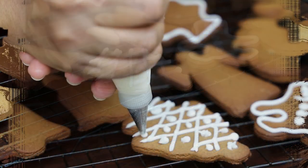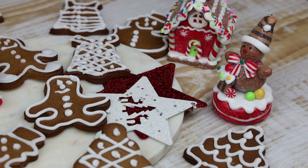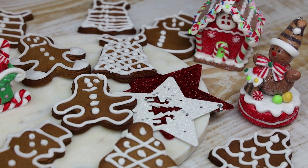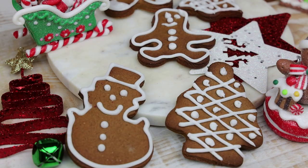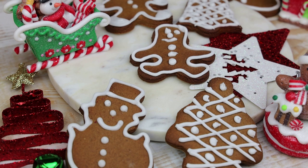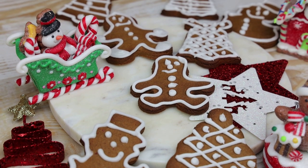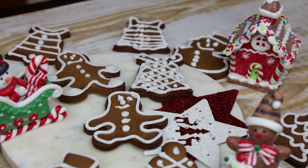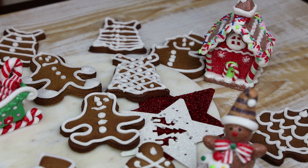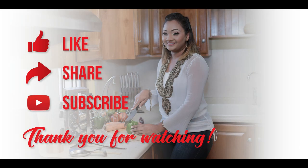Allow the icing to dry and then it's ready to be served. I hope you guys enjoyed this recipe — make it and let me know down below. Get your kids into the kitchen and involve them; my son loved helping me make this and he enjoyed the cookies. Thank you so much, please continue to stay safe so you can have a happy holiday season. Bye everyone!